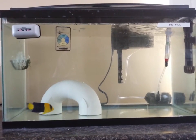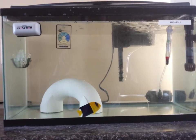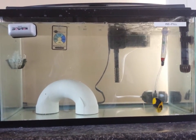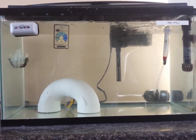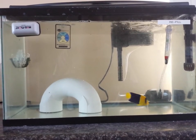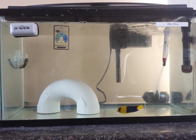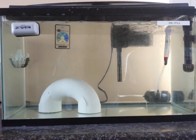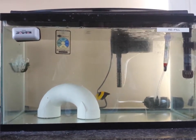Good morning YouTube, Reece Brookie here. It's Friday morning and here he is — I finally have my bi-color angel. I've been wanting one of these for quite a while. He is in quarantine. He's doing pretty well, he looks awesome. You can't really tell on camera but he's a brilliant yellow and a brilliant blue, with a white stripe running down the midsection. He looks really cool.